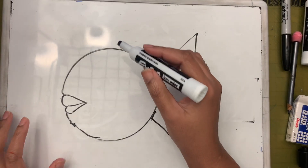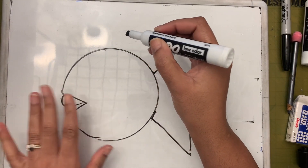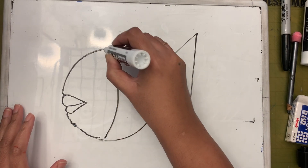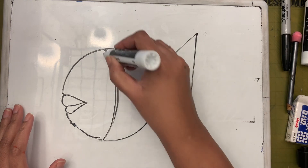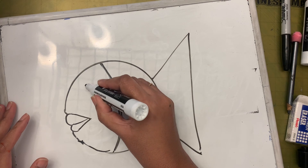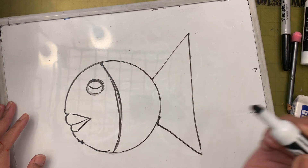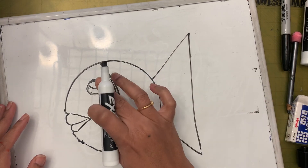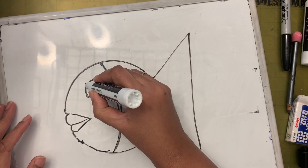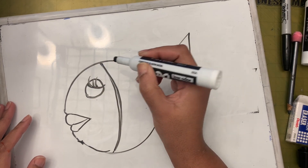Next, I'm going to separate the head and the body by drawing through the middle of the circle - making a backwards C. Now let's draw the eyes. Eyes can be drawn like a circle, or you can draw the eyelid with eyelashes coming up like that.